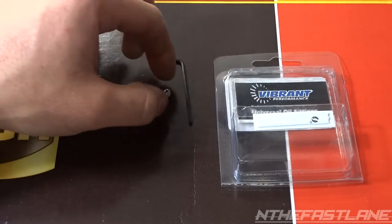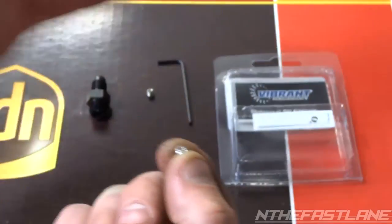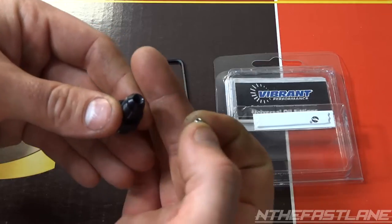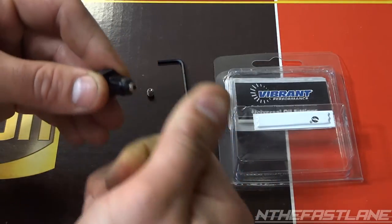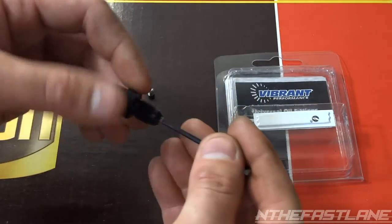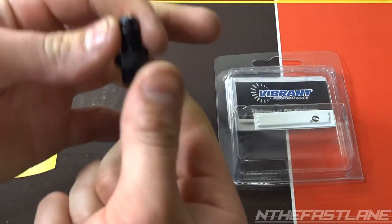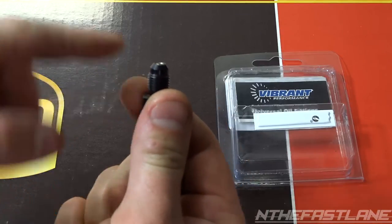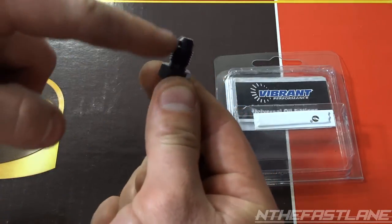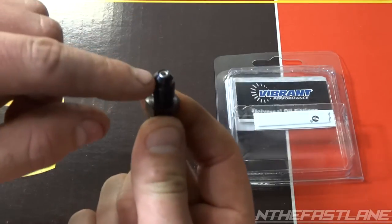All you do is take the allen key — I'll use the bigger one since I have a journal Garrett AR-60 trim turbo — and stick it right in the hole. It's already threaded, so you just take your allen key and tighten it in there, get it nice and snug. What I like about this is it's on the 3/8 side, so it has no chance of going through into your turbo. If it ever came loose and unwound, it wouldn't go into your turbo because it is a small little allen key.